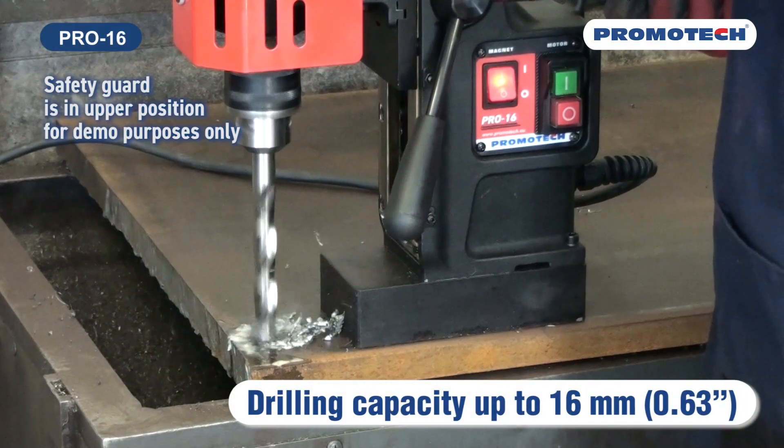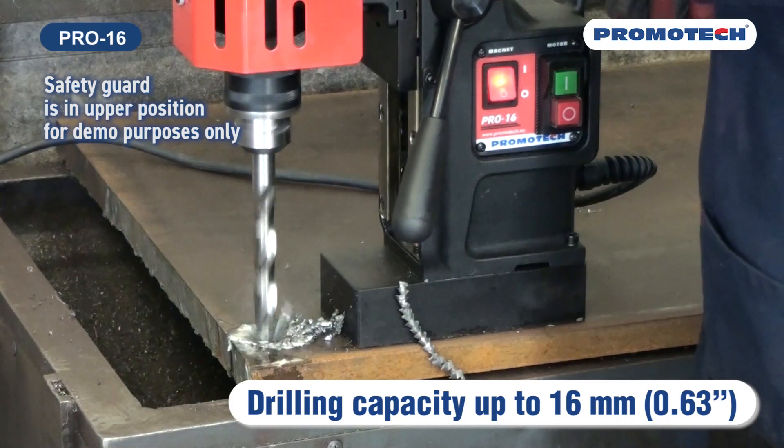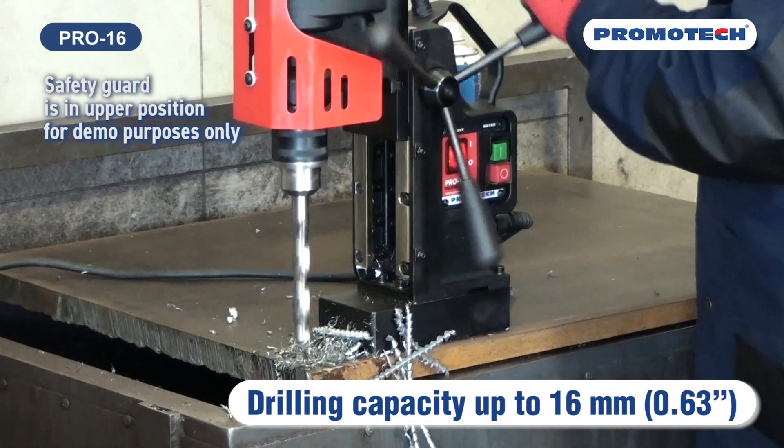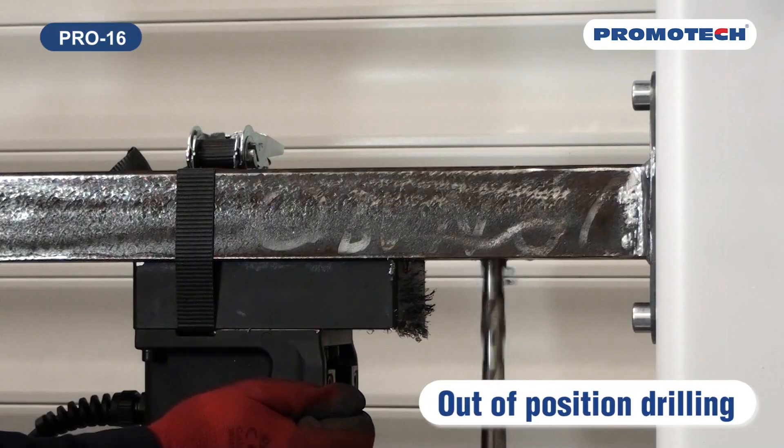Pro 16 is one of six models of the new mid-range drill family. Drilling capacity up to 16 millimeters, 0.63 inches. Out of position drilling.